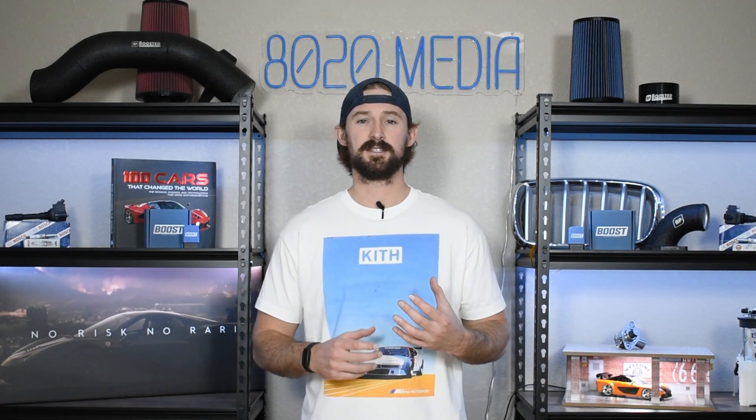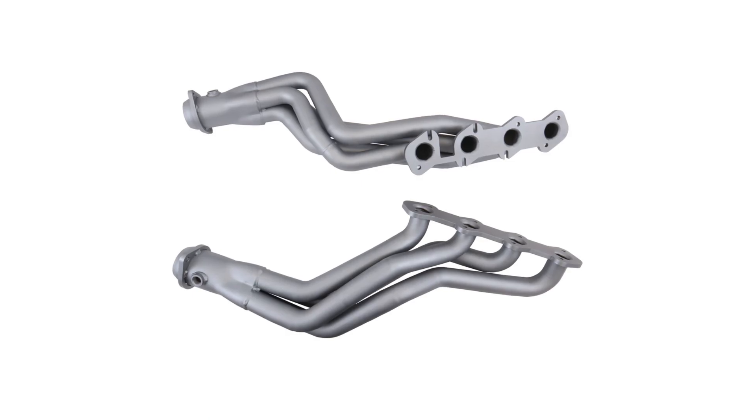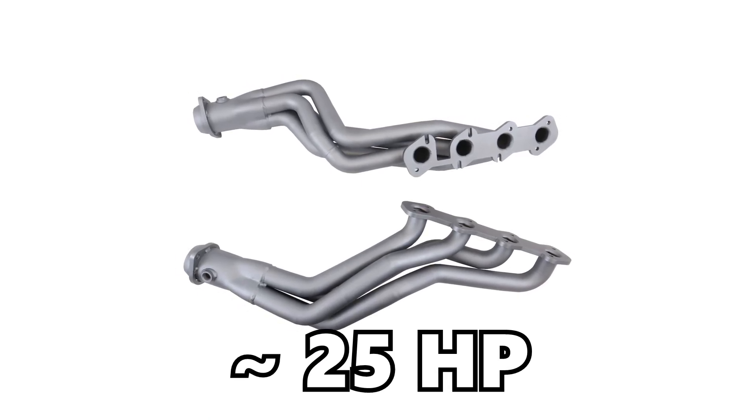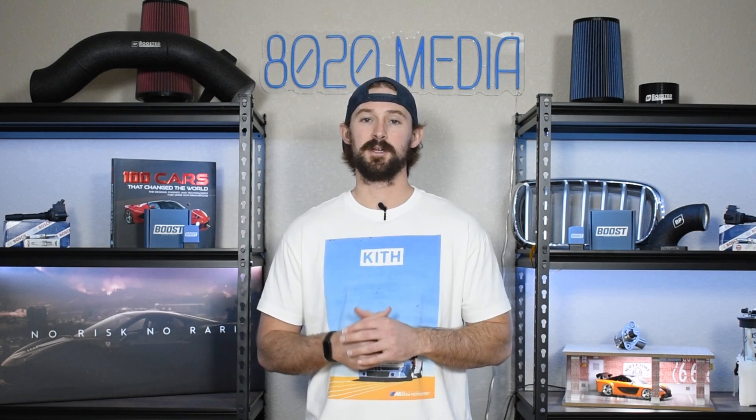The third modification is the exhaust system, and the most important parts are really going to be the headers. With proper tuning, upgrading the headers can get you about 25 horsepower gains. If you want to take things further, you can also upgrade the x-pipe as well as the cat-back portion of the exhaust. A full exhaust upgrade isn't really needed — I'd say do the headers for sure, then the x-pipe if you want more, but if you don't want your car to be extremely loud you can keep the factory cat-back since the biggest gains come from those first two components.